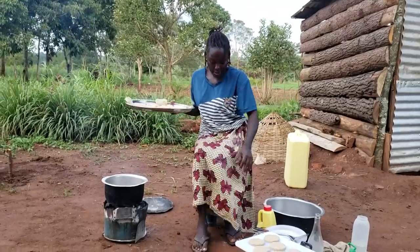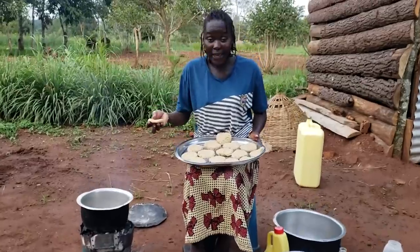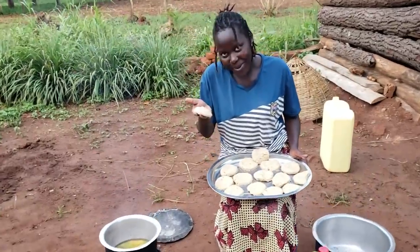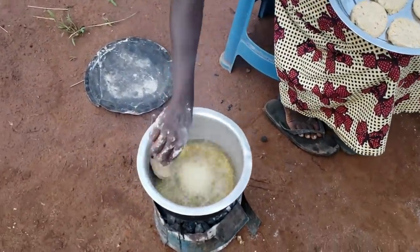It's actually ready — as you can see, let's add in the pancakes. The oil is almost splashing so be careful; you don't have to let it splash.